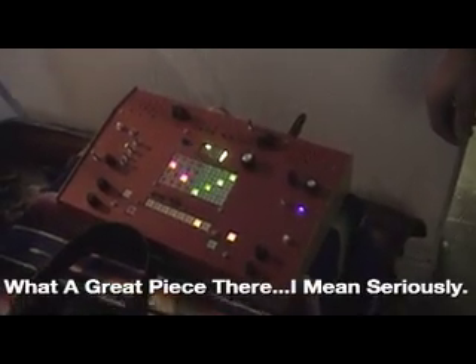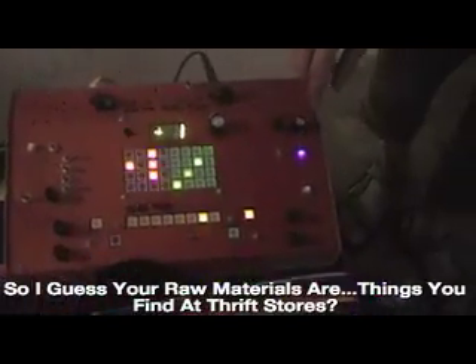What a great piece, man. Seriously. I guess your raw materials are what you find in a thrift store or garage sale. Yeah, that's where you find them. This one actually came out the best — the only one that made me cut this one.